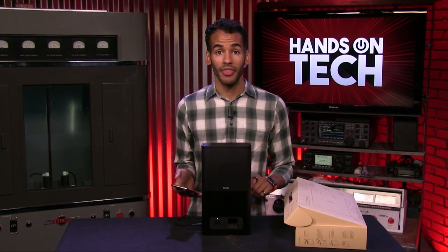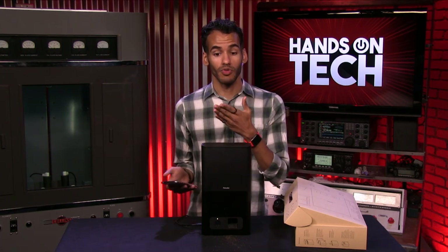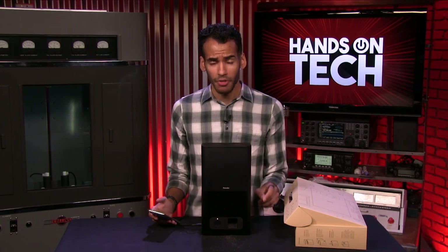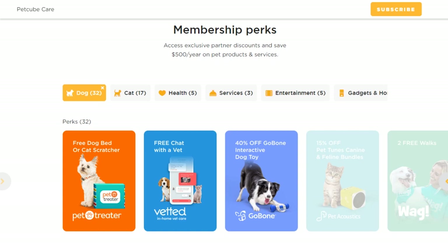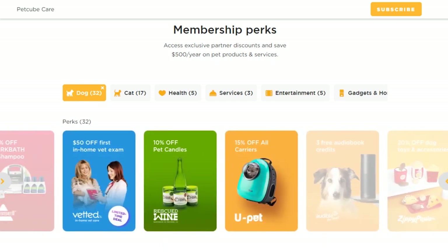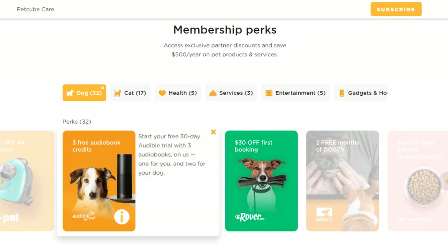The premium version for $8.25 a month gives you 90 days of video history, unlimited video downloads, and that's available regardless of how many PetCube cameras you have in your home. Both subscriptions come with something called PetCare Perks. Normally those discounts aren't that great, but there are some pretty neat ones — that's actually one of the reasons I ended up subscribing. You can get things like free dog walks, a free dog bed or cat scratcher, and my favorite: they've got Audible for dogs. You get three free audiobook credits, and you can have your dogs listen to Audible audiobooks specifically made for them while you're away.